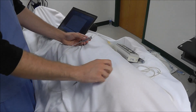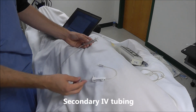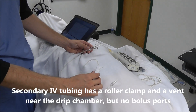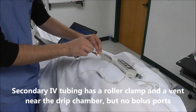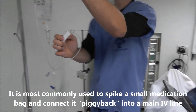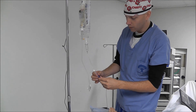The last type of tubing I want to cover is secondary IV tubing. This is very short IV tubing — you'll notice it has no bolus ports but it does have a roller clamp. The main use for secondary IV tubing is to run antibiotics piggyback into a primary IV line.